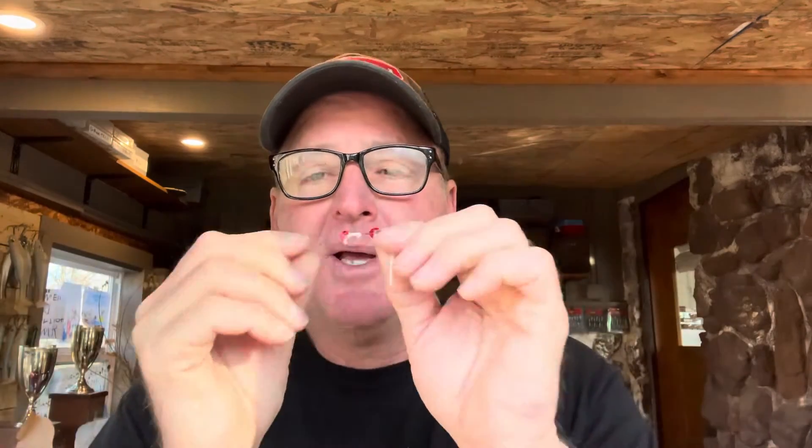I prefer 1/16 of an ounce — I like the way it falls and it casts pretty decent too. Simply all you do is take the point of the hook, put it right in the head, and come right through the middle of the crappie tube. These are hollow inside, so you just come right through the middle and out just below the color separation. It helps if you wet it a little bit so you can slide the head right up against the ball head like that.